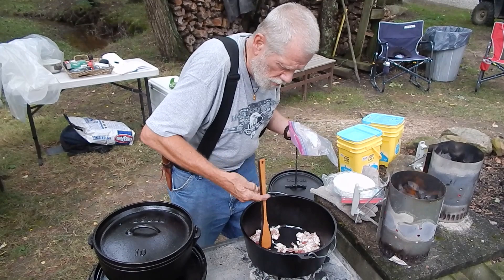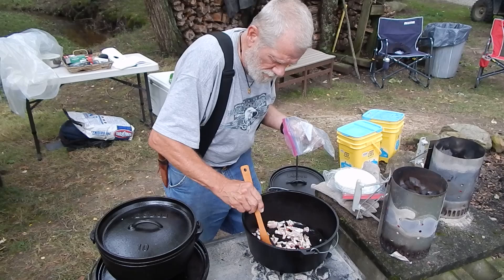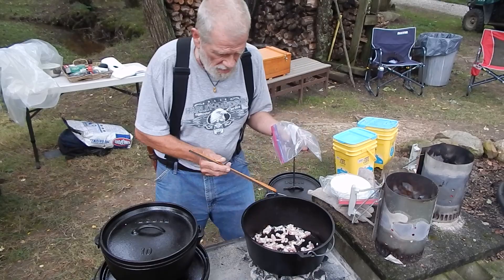Now we will crisp this up, add some onions and garlic, and then I'm going to set it aside while I get my second recipe going, which is going to be chicken cordon bleu casserole.